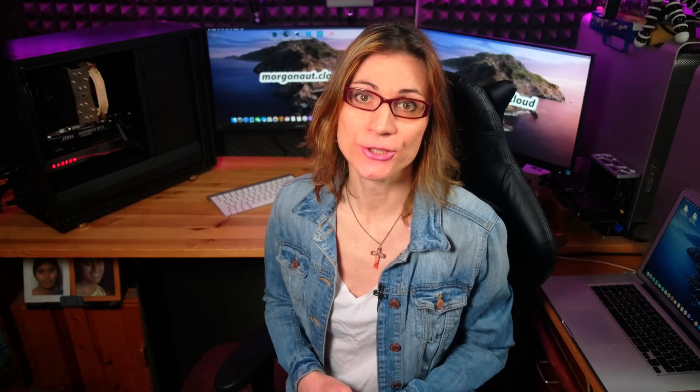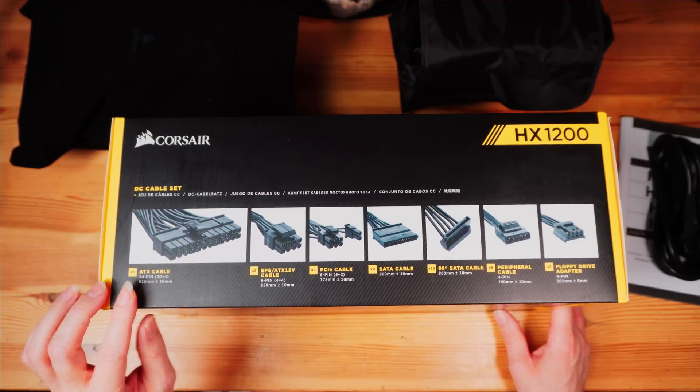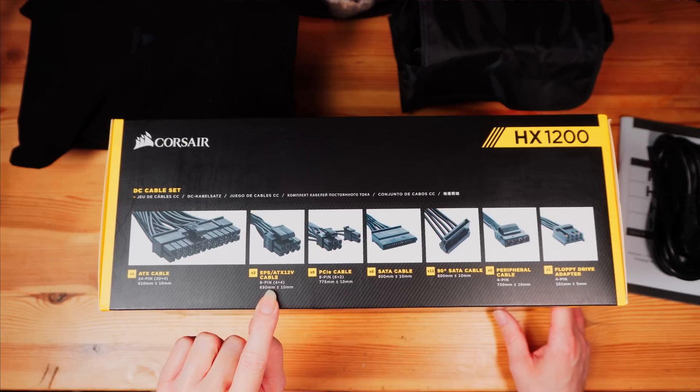For the power supply I chose the Corsair HX1200, which is fully modular. Of course, if you plan to run 4 Radeon 7 GPUs in this build, you should buy an even more powerful power supply — I think 1600W should be fine, and you should slightly undervolt your GPUs. The case of my choice was my favorite Fractal Design Define R6 with a front USB-C port. I've built a lot of computers using this case and all were super silent, because it has tons of sound dampening material on the sides, front and top. It's running now on my table even with the side panel off and you cannot hear it at all.